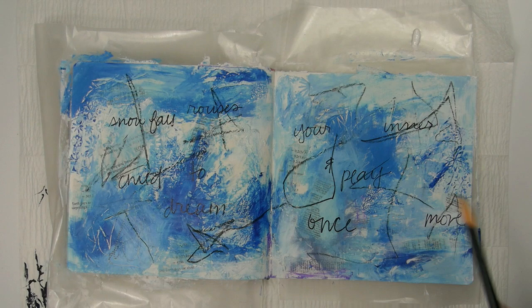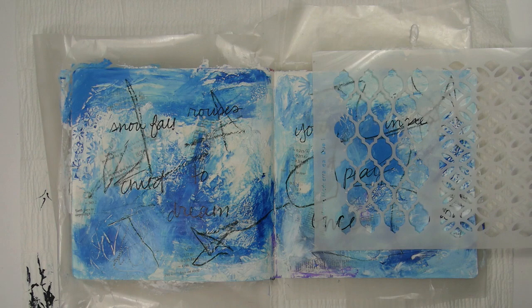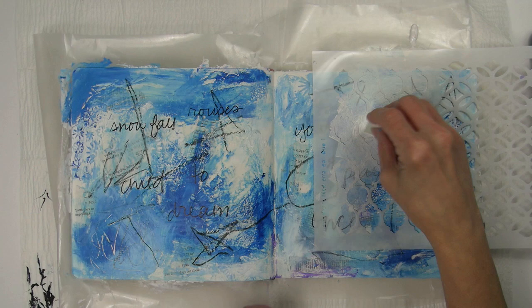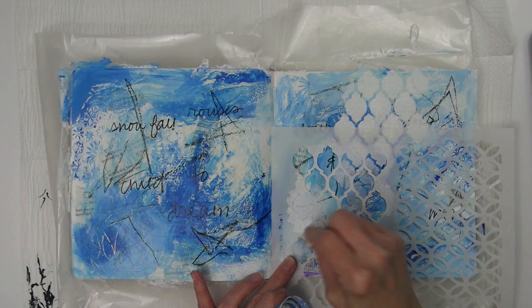So now I was ready to knock some of this back and add some more white or light to the project. One of my favorite ways to do that is with a stencil. I'm using the Mediterranean Duo 1 Stencil by Sean Petit. You'll find links to all the stencils in the description box below the video. I'm using a makeup sponge to pounce on some white titanium paint. In the past I've used gesso but I would have had to apply more than one coat to completely cover what was underneath — the Golden titanium white is thicker and covers better.